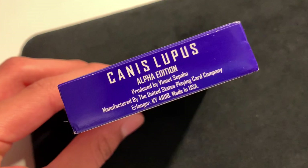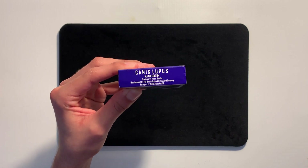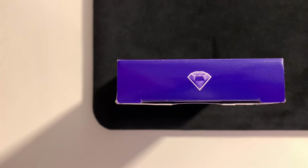Towards the bottom, we have some ad copy: Canis Lupus Alpha Edition, which means we will see different editions in the future — I'm excited for that. It says produced by Vinny Sipaha, and then manufactured by the United States Playing Card Company. Right here at the top, we just have an Amethyst Gemstone, which goes along with the theme.